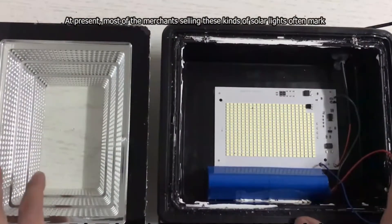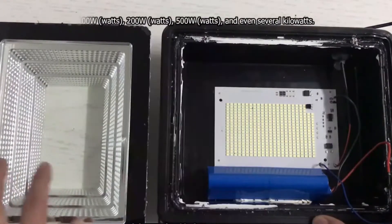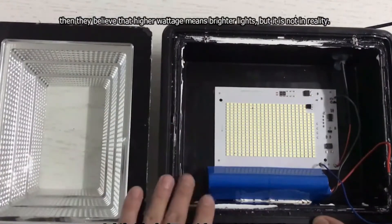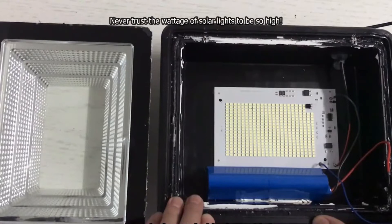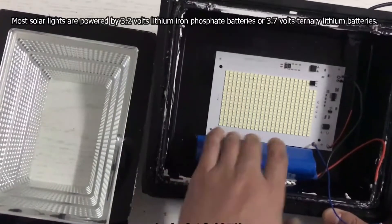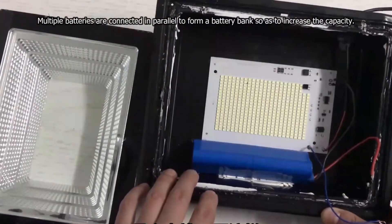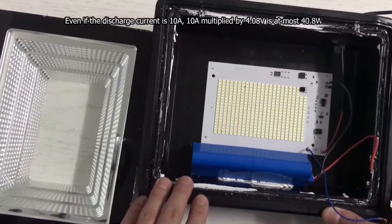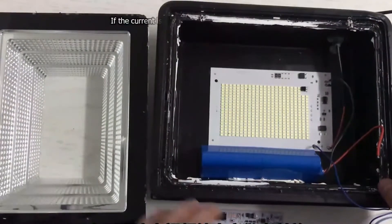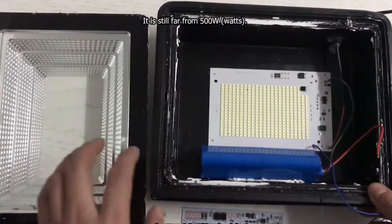At present, most of the merchants selling this kind of solar light often mark 100 watts, 200 watts, 500 watts, and even several kilowatts. People who don't have experience always think that the letter W stands for wattage, and that higher wattage means brighter lights — but it is not in reality. Never trust the wattage of solar lights to be so high. Most solar lights are powered by 3.2V lithium-iron phosphate batteries or 3.7V ternary lithium batteries. Multiple batteries are connected in parallel to increase capacity. Even if the discharge current is 10 amps, 10 amps multiplied by 4.08 volts is at most 40.8 watts. If the current is 20 amps, 20 times 4.08 gives 81.6 watts — still far from 500 watts.